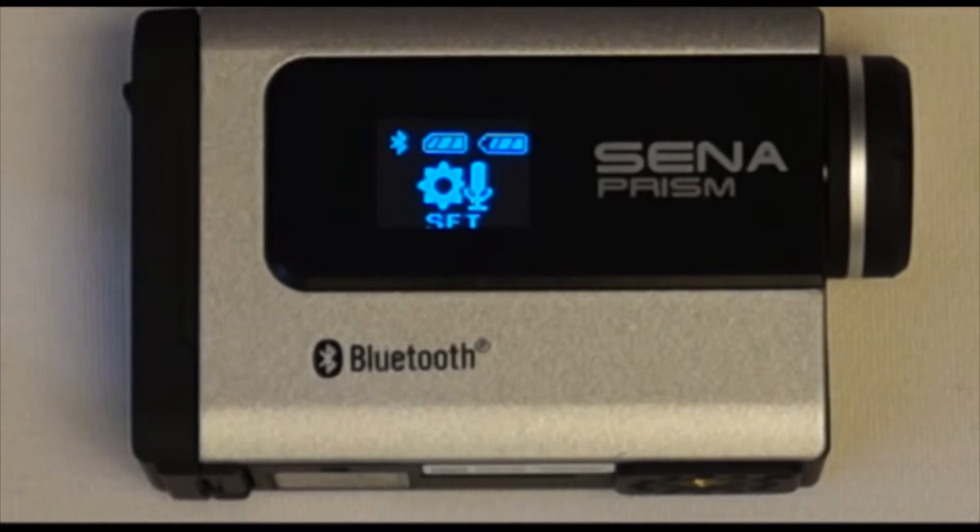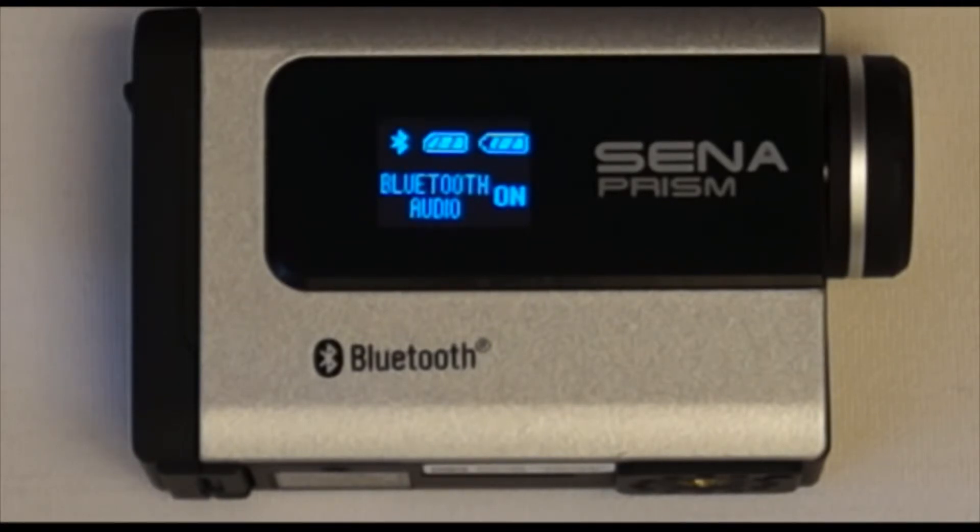The Bluetooth audio recording feature and the internal microphone each have different settings on the Sena Prism. The Bluetooth audio recording feature has the following settings: on, for recording audio from a Bluetooth headset, or off, for not recording audio through a Bluetooth headset.